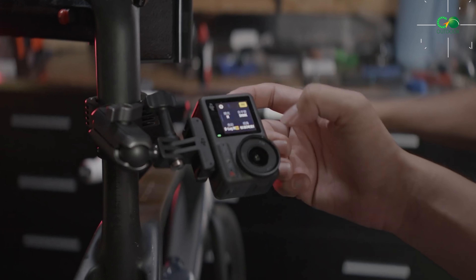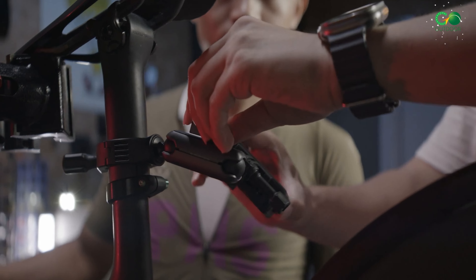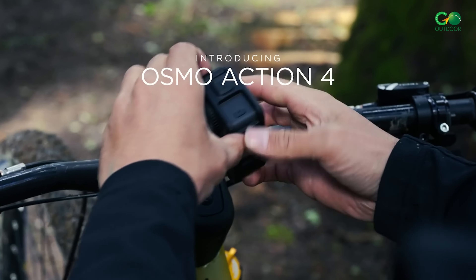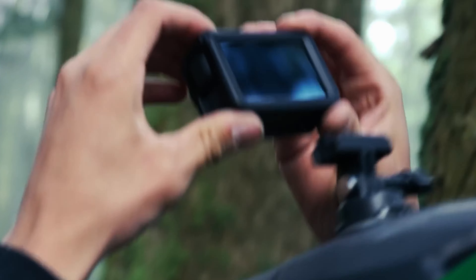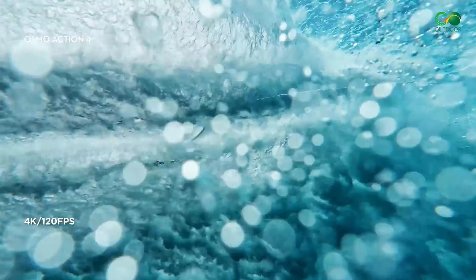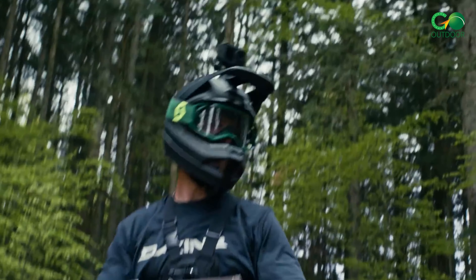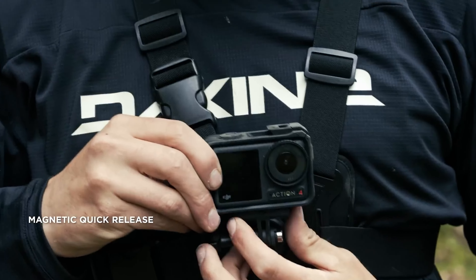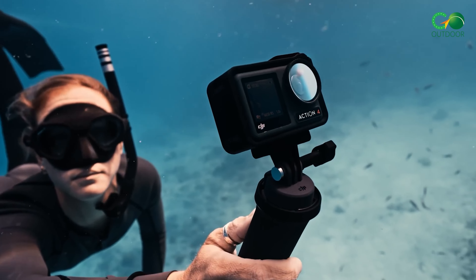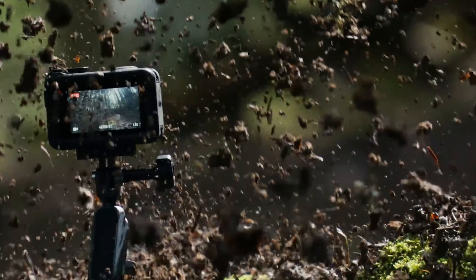For most adventurers, the DJI Osmo Action 4 strikes the ideal balance between quality and price. DJI has focused on incorporating the largest image sensor in the industry into their action camera, resulting in significantly improved video quality. The stabilized 4K video is impressive, and the camera proves resilient not only in rugged conditions but also in extreme temperatures. The Osmo Action 4 is the superior camera, and what takes precedence here is absolute quality — DJI has now become the leading contender.